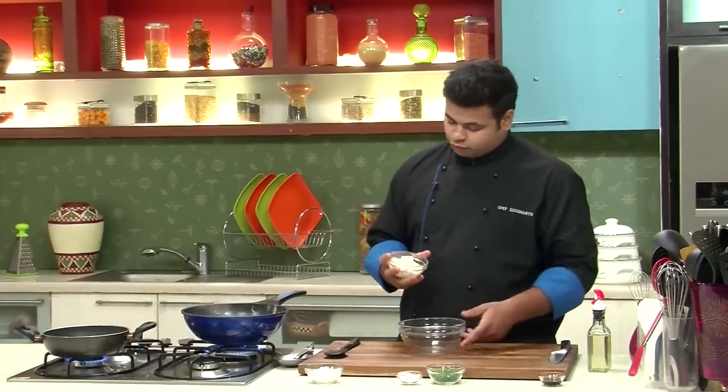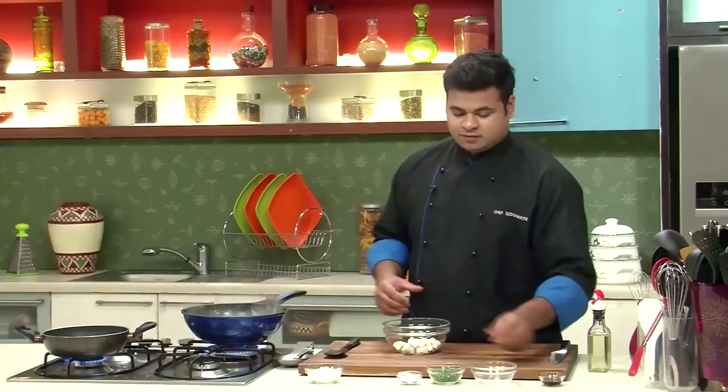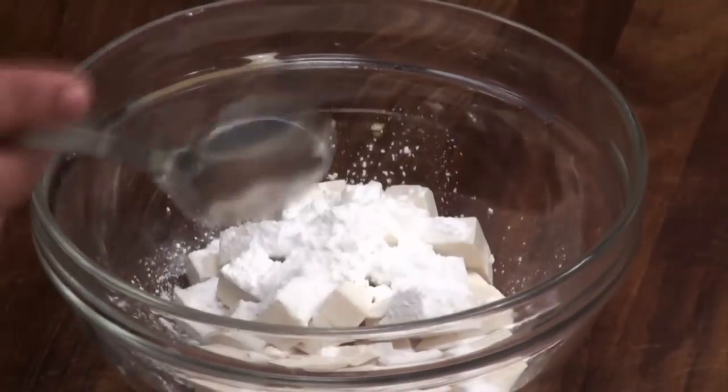Now, I have some silken tofu with me which are cut into cubes. You need to deep fry them, which will enhance not only the flavour but also the texture of the soup. You need to take care that while frying, you don't break them, so just lightly mix it.